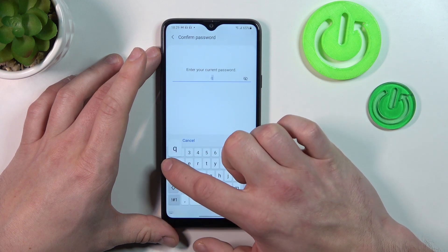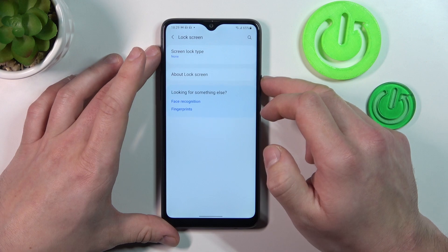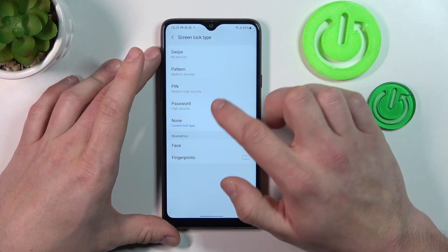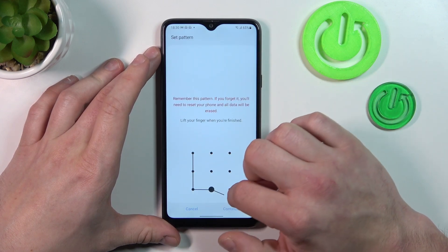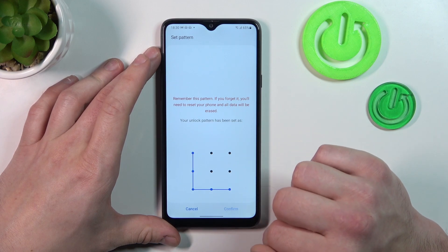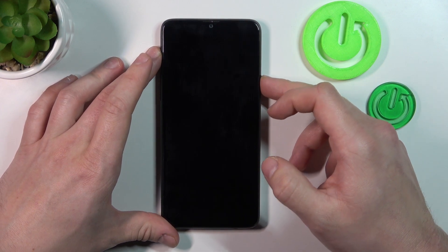Then let's select the second non-security option which is None, and in the end let's select Pattern. To create a pattern connect at least four dots. Tap Done and now use it to unlock the phone.